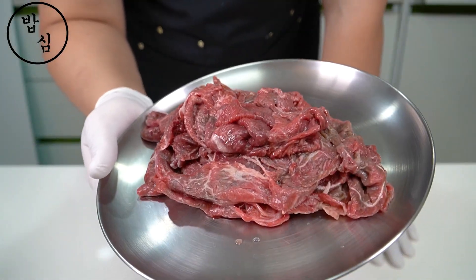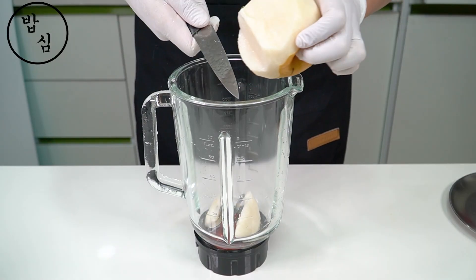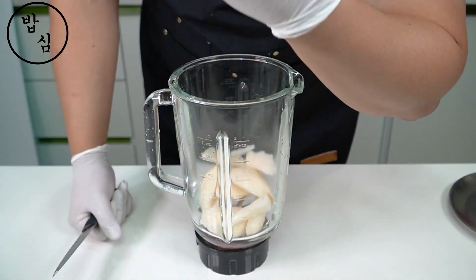Let's change normal beef to bulgogi. Pear is necessary to make bulgogi sauce. It can help tenderize the meat and add natural sweetness to the sauce.